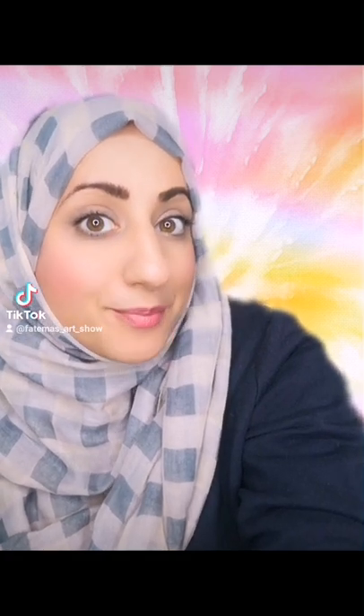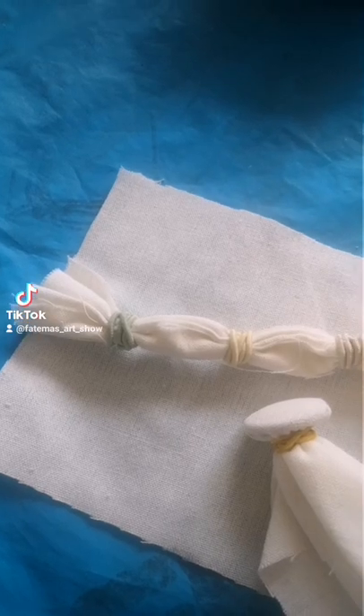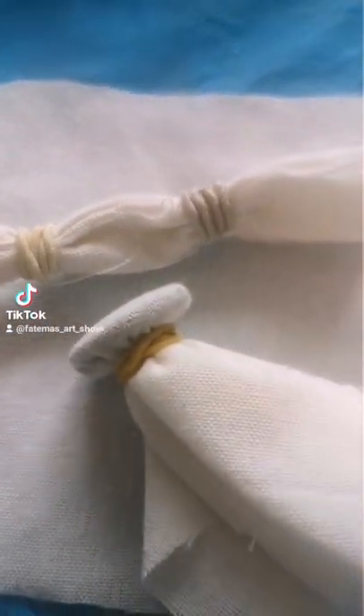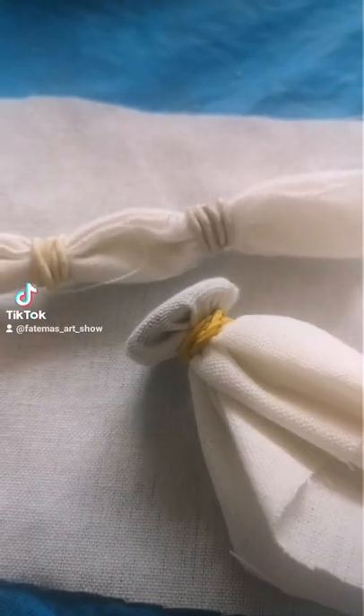This is how you can tie-dye fabric with natural dyes that you might already have at home. First, you just want to tie your fabric, maybe with an elastic band, and you can do it in many different ways — here I've used a button.